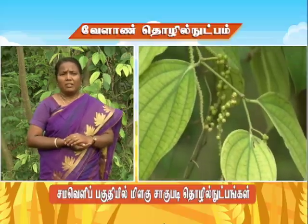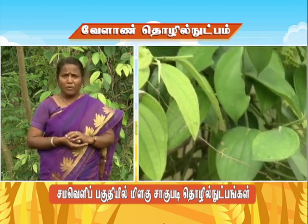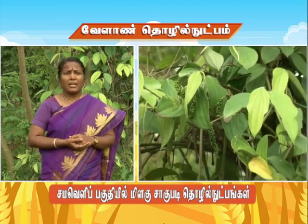Pudukkottai district has seen a good yield this season. The district is known for its chili cultivation. The reason for this good yield is the favorable conditions. The district reported a very impressive crop result, and the chili yield from this district is particularly notable.